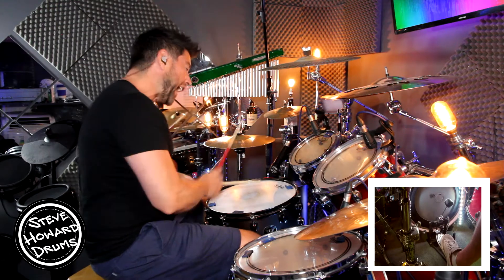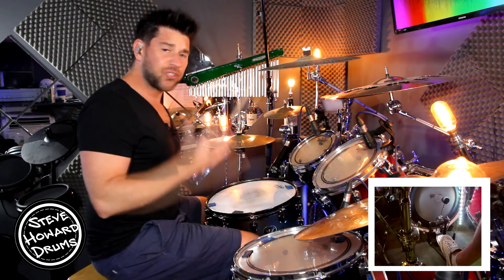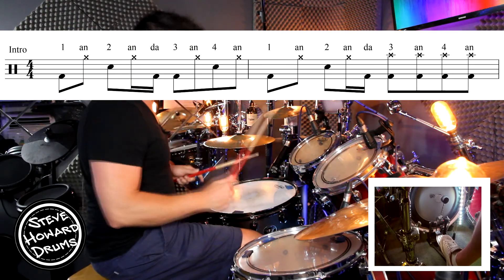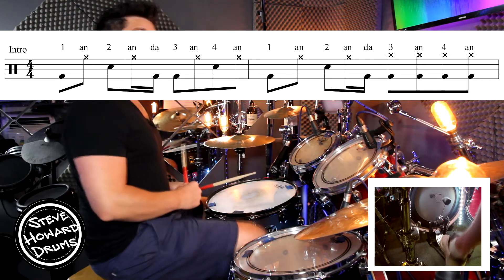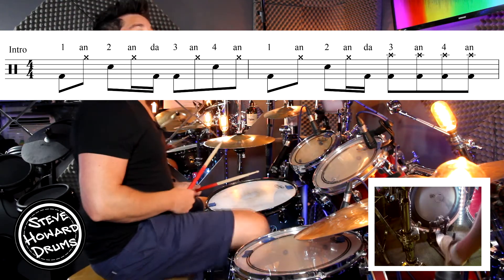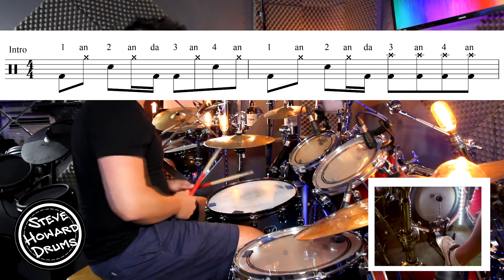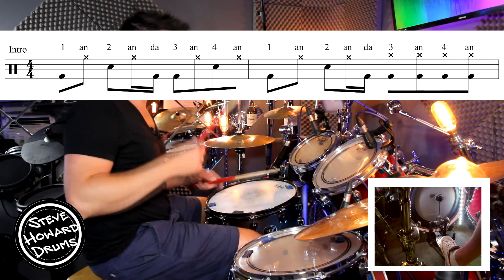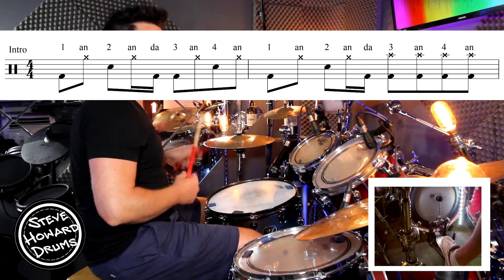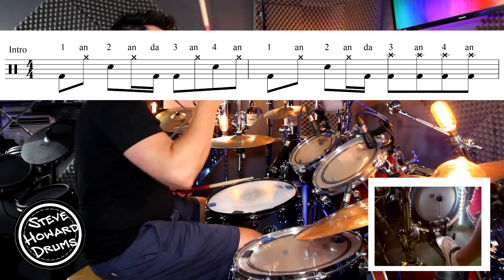So we've got some eighth note off-beats with the hi-hat, and a tricky bass drum pattern. The snare drum is on the two and the four. Let's just go super slow. We're going to go the first bar: one and two and a three and four and.